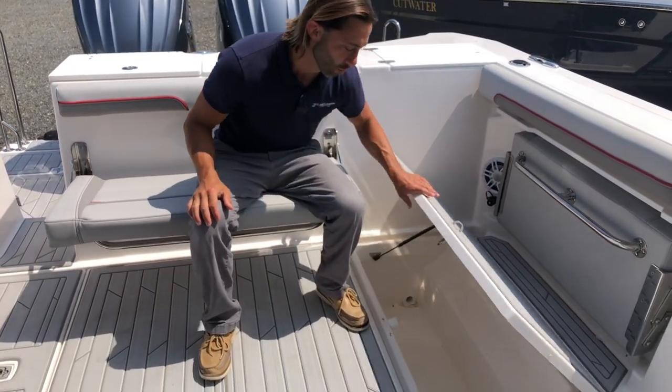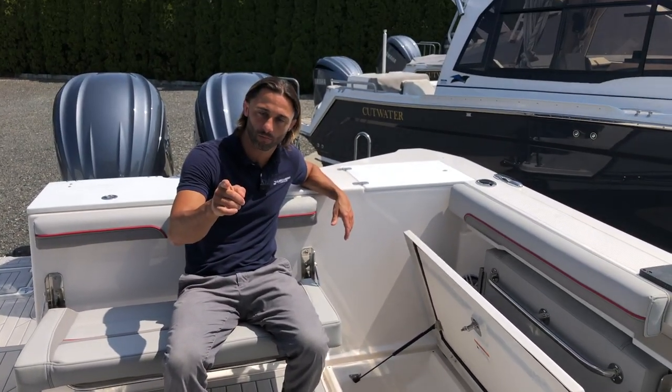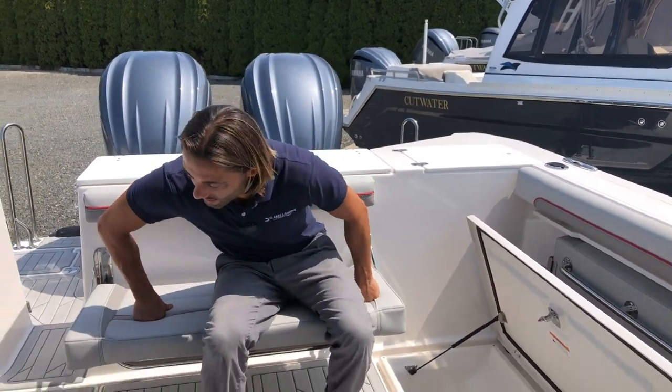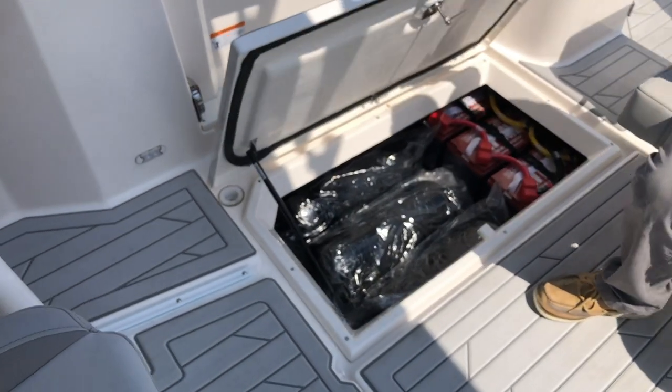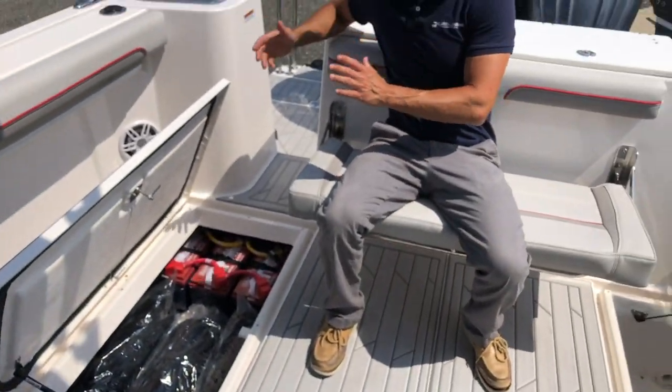For deck storage in the cockpit, on the port side we have a real fish box — it's macerating, and the discharge is controlled by a button at the helm, so you can load it with ice before leaving the dock. On the starboard side, plenty of storage and a six-battery lithium-ion battery bank. This is the famed lithium-ion battery pack — an option on the Cutwater line but now standard on the Solara. It lets you run air conditioning away from shore power, replacing the need for a generator entirely.